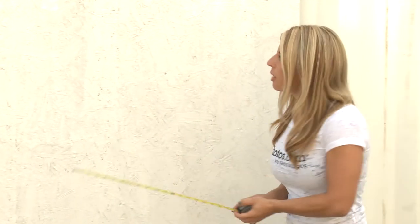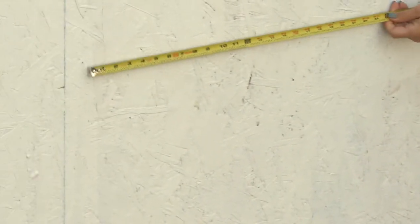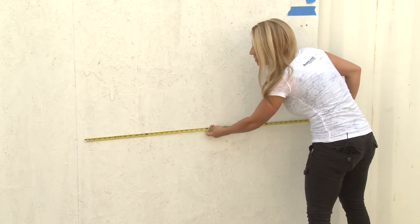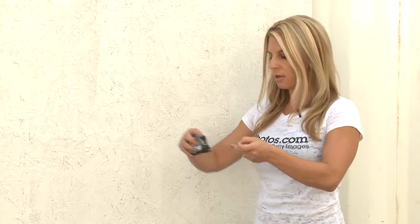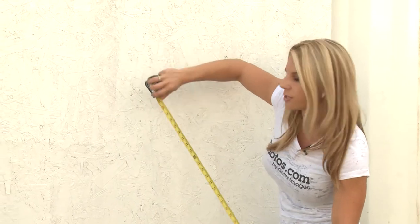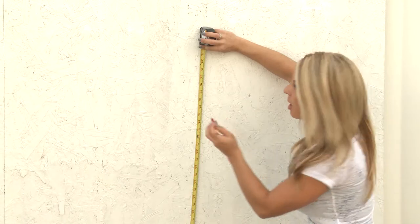First, you need to measure the entire width of the wall. Once you know the width, you want to divide it in half and make a mark in the middle. We want to start at 57 inches high on center. We're going to add to it, but it's a really good starting point. So we're going to measure 57 inches from the ground up and make a mark.